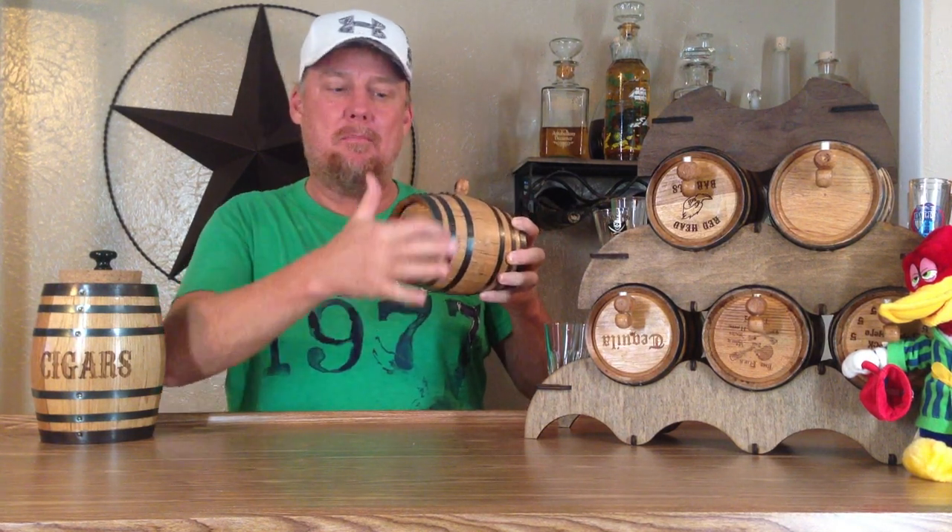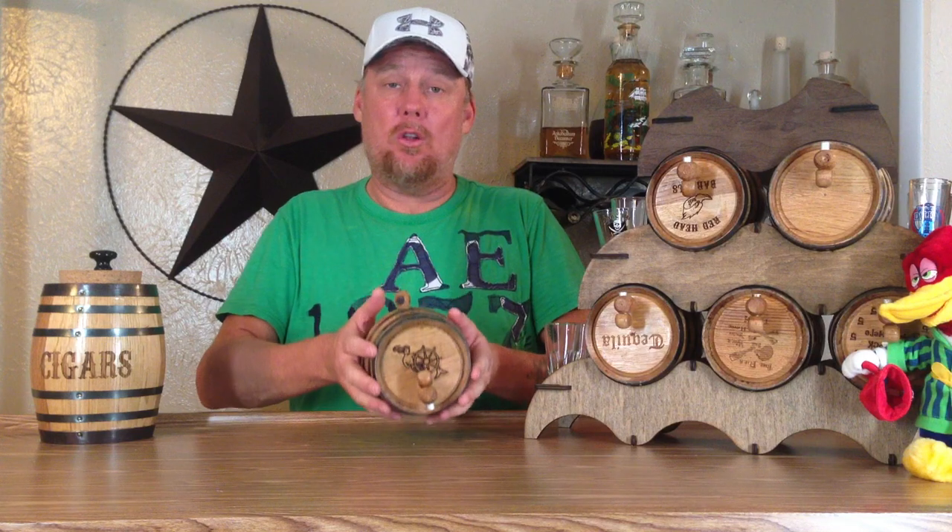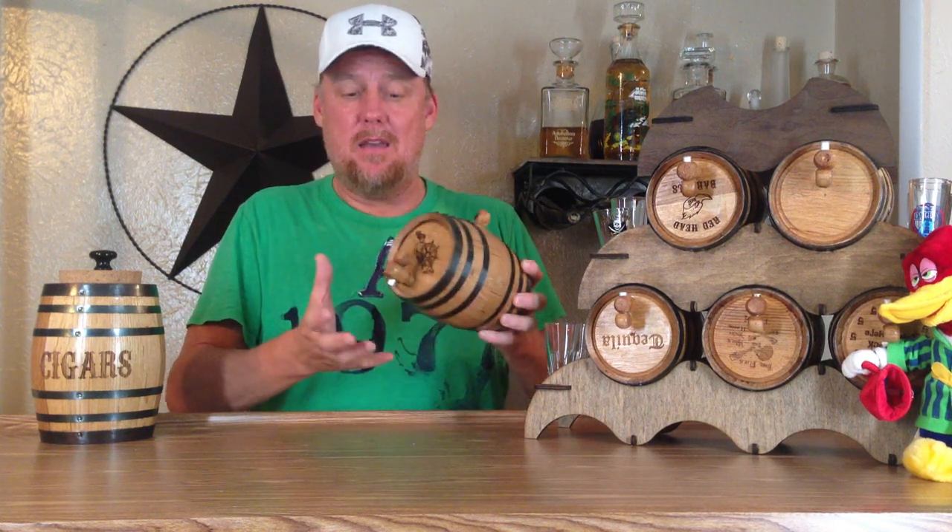Because I want the brandy to soak into the wood evenly, what I'll do is either every day, every other day, or every few days — no less often than every three days — just come in and rotate it a quarter turn. If you do that on a regular basis, it will evenly soak into the barrel on all surfaces. Actually, putting less than the full amount will help your liquor age quicker because the surface-to-volume ratio is much greater, giving you a faster aging process. So if you're not going to fill the barrel, just be sure you're rotating it regularly and you'll get even saturation and a much better product.